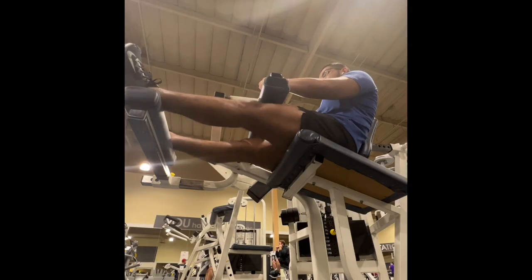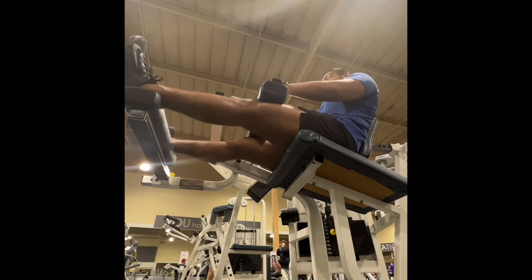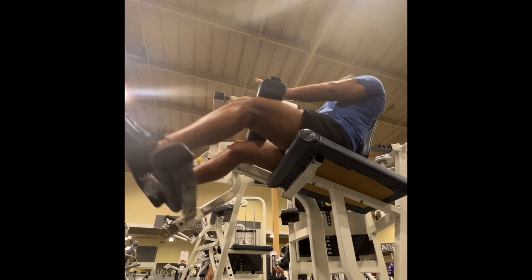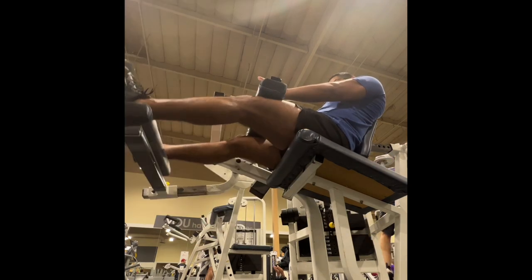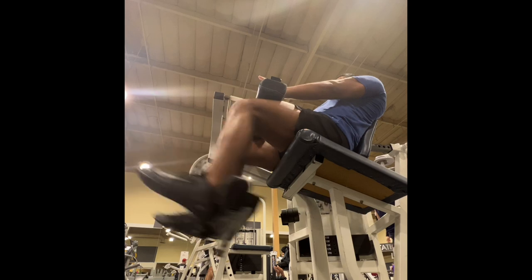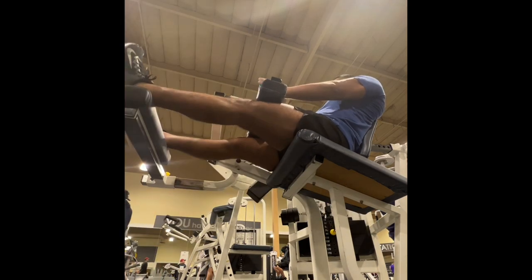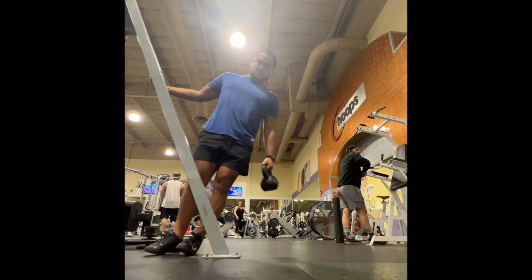The next exercise is supposed to be Romanian deadlifts, but because all the barbells were taken, I just did a seated leg curl, which is still a great hamstring movement. The only problem is you can't go as heavy. If you can do the Romanian deadlift, I do recommend it. But the lying hamstring curl or the dumbbell version of Romanian deadlifts are great alternatives. You can even do trap bar Romanian deadlifts if you have that at your gym.